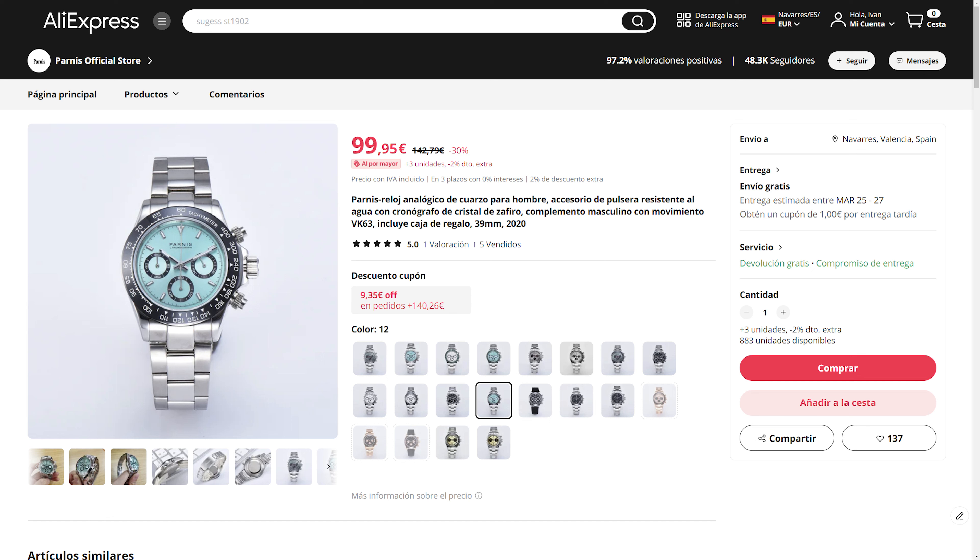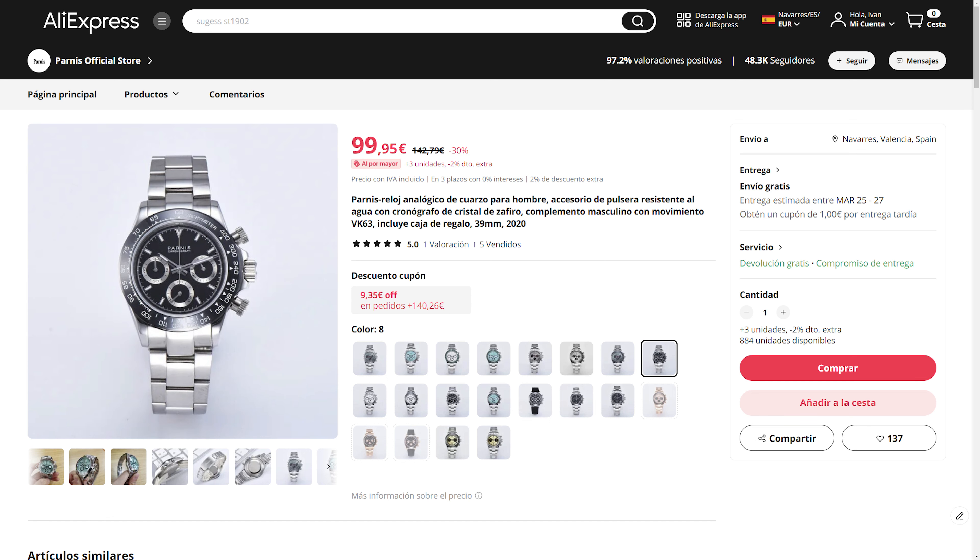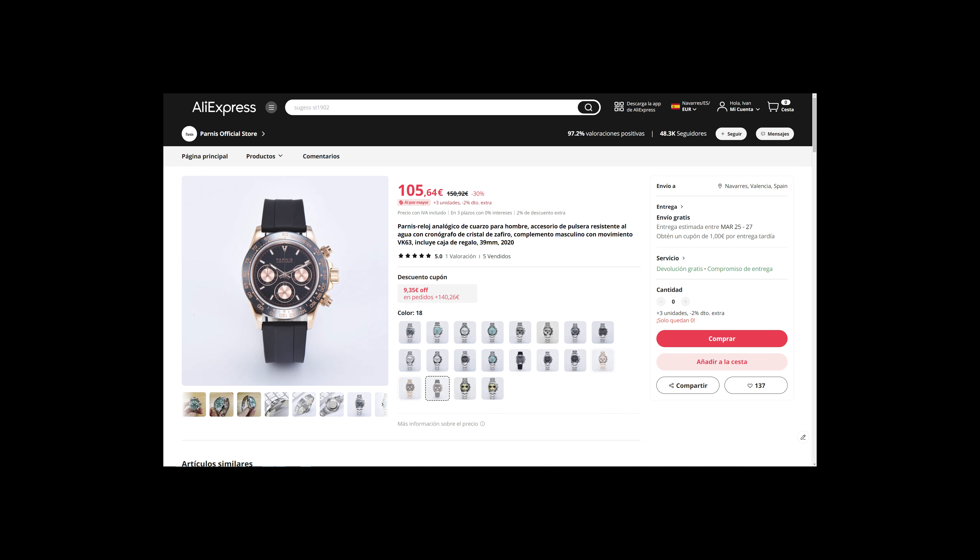Hey guys, what's up? Welcome to The Bold Hairspring. As always, it's me Ivan, and in today's video I'll be showing you this Daytona Homage made by Parnis.